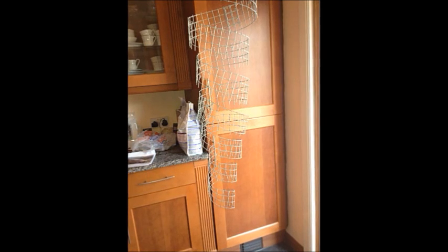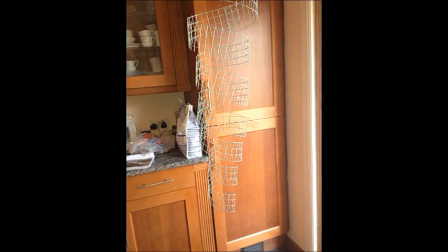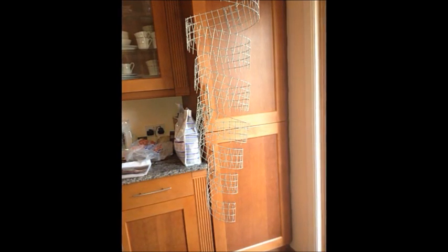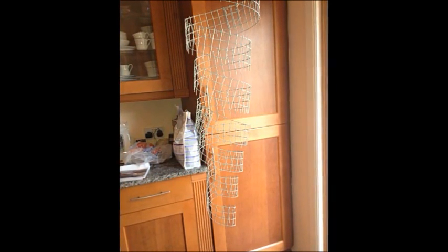Once I got these strips all joined together — which were approximately about three and a half metres long, so quite long — I rolled them round a pipe thick enough to get the basic shape going, just to test the length and all that. It's also good to note that I trimmed down the wire using the pliers, so it went smaller as it went down the spiral. At the bottom of the spiral it was one square wide, whereas at the top it was four. It makes it look more natural and it's worth doing.